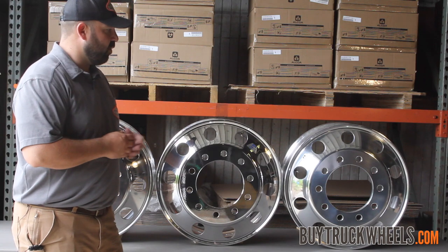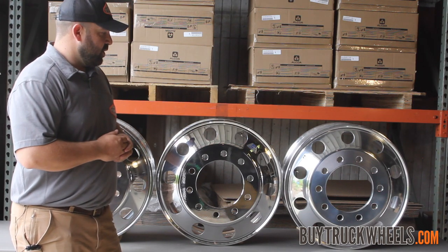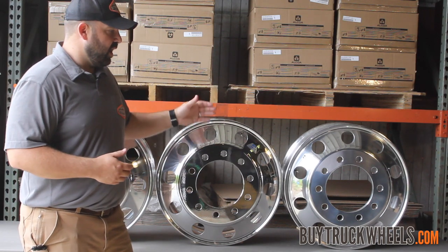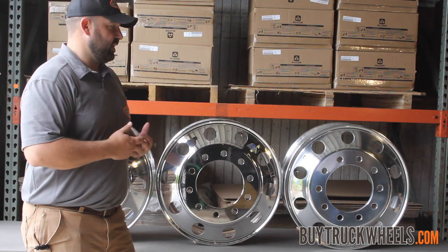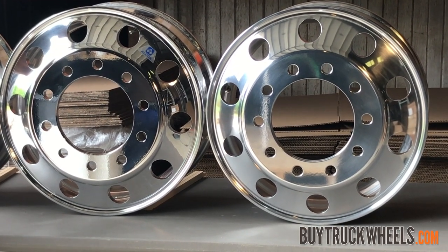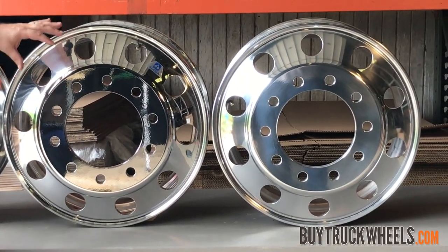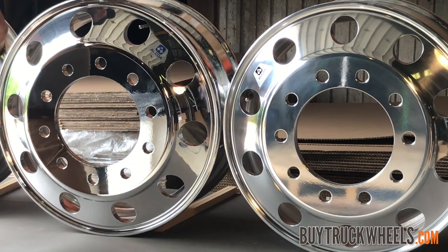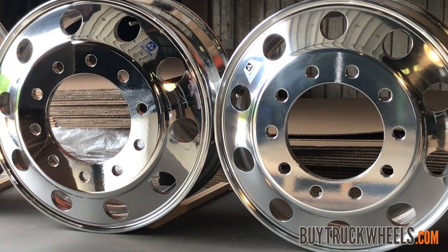The next two wheels we're going to compare is the same mirror finish compared to the Alcoa DuraBright. You're going to notice that the mirror finish from a distance is going to have a little higher shine to it, although the DuraBright costs a little more. What you're paying for is that protection and ease of maintenance. A mirror finish wheel, depending on the conditions your truck is used in, may need to be re-polished every few years to get back to that high shine. With the DuraBright, the protective finish keeps the elements from getting to the metal, and you just clean it with light soap and water and it'll stay shiny with very little effort.